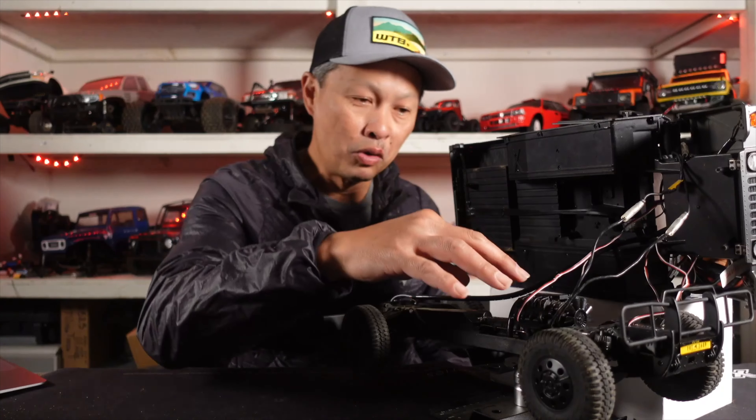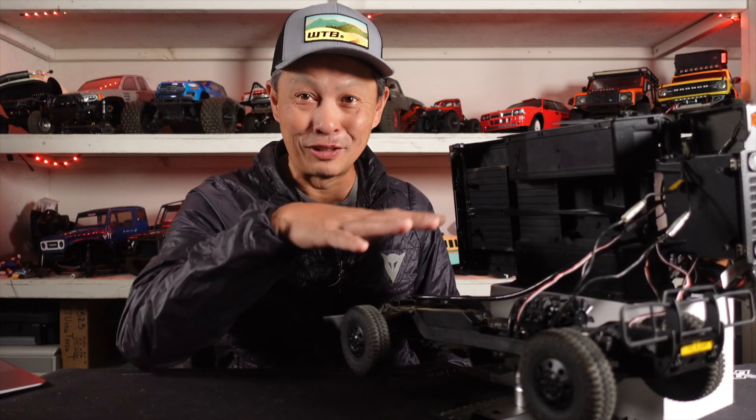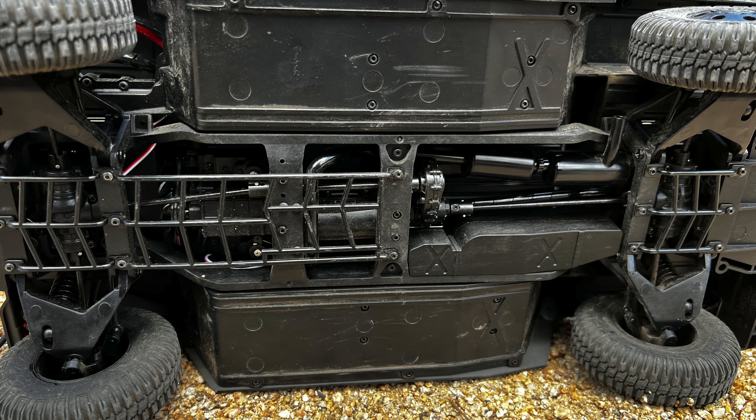The motor is here, and then there are seven servos — six servos in the chassis and one servo in the body.